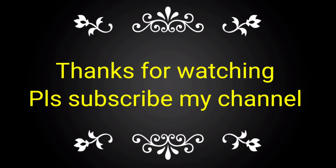If you like this video, please subscribe to my channel and share it with your friends, colleagues, and technicians.